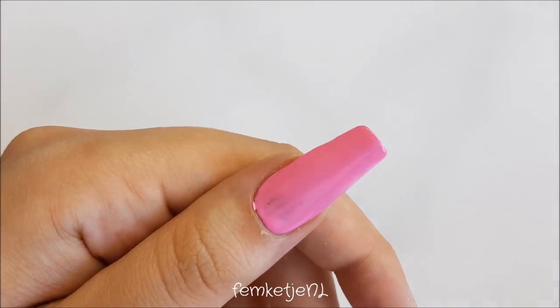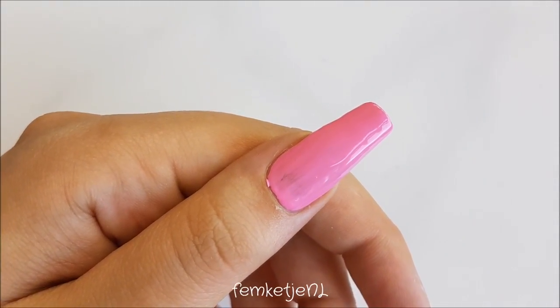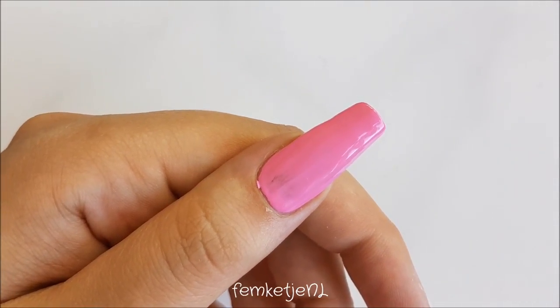If you do touch the cuticle, just remove it with the sharp edge of a dotting tool or with a brush and some nail polish remover.